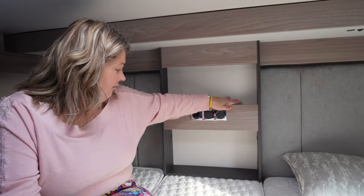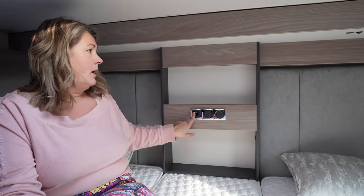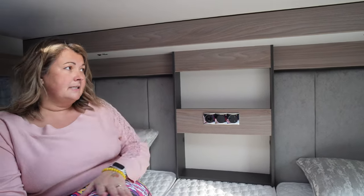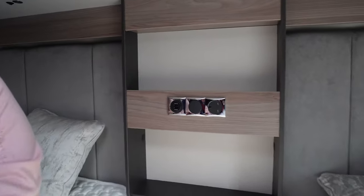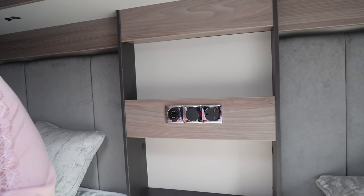At the rear here we have a nice little shelf — a brew shelf for your cup of tea — and power. There's also lots of light everywhere. There are two USBs at 2.1 amps, a three pin socket, and a light switch.